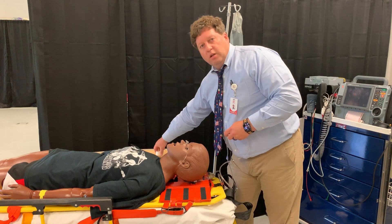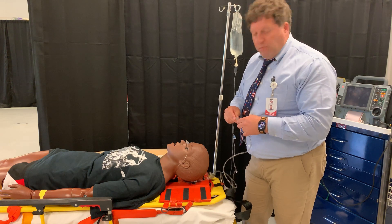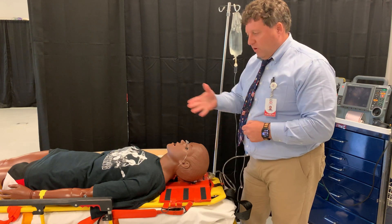Just a little trick to help flush somebody's eyes out while we're transporting, or even while we're not, if you just want to keep your hands free to go do something else.